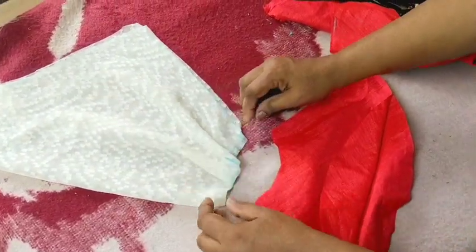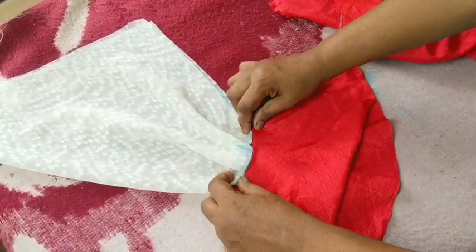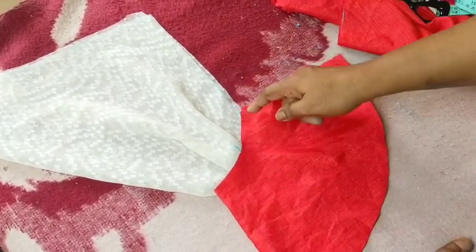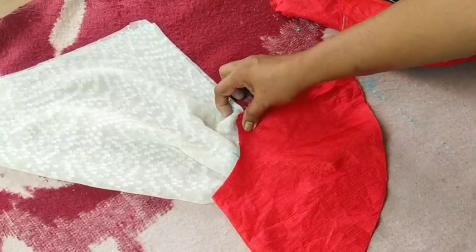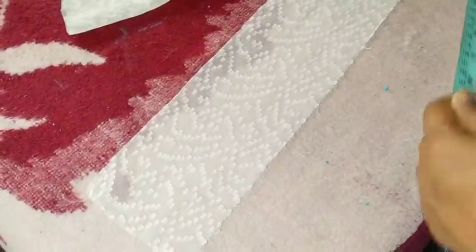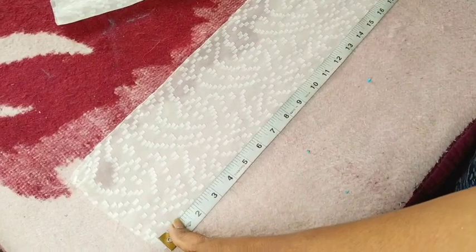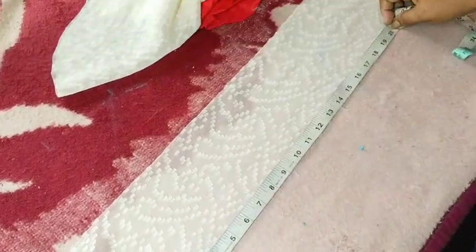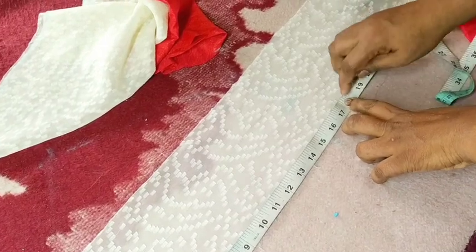Now we will make this piece. We will make it one piece.